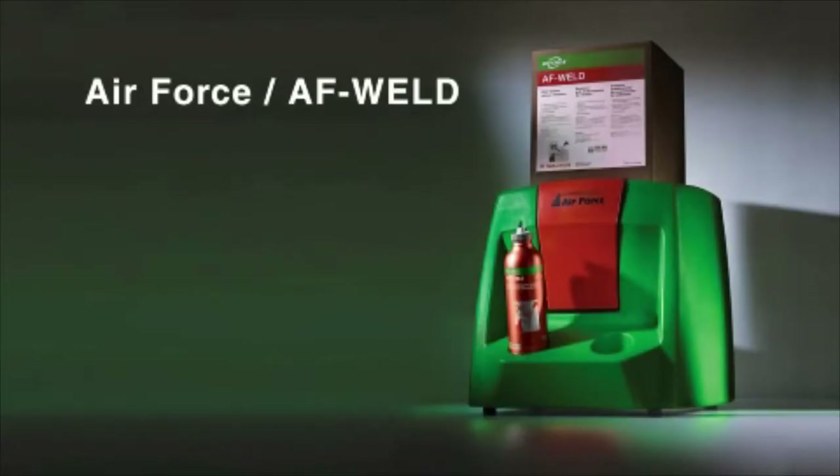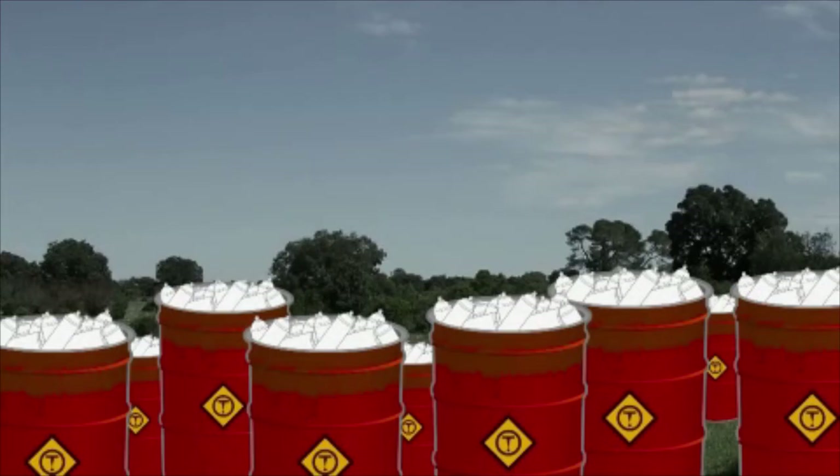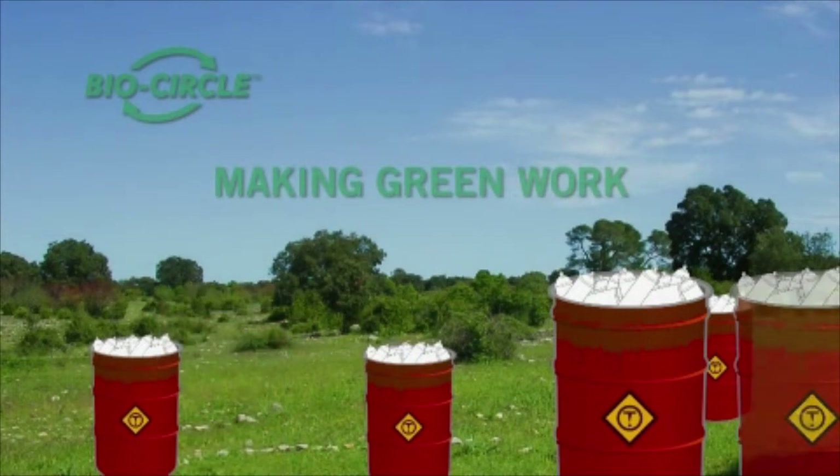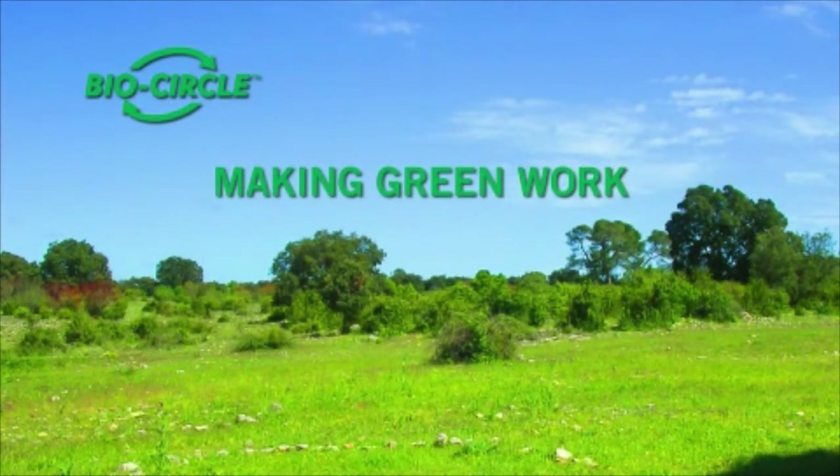Air Force AF Weld — for a hassle-free welding experience. BioCircle Environmental Solutions: making green work.